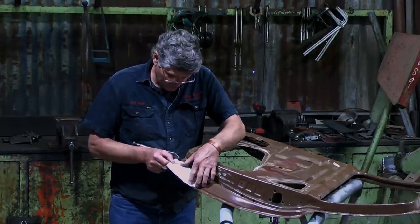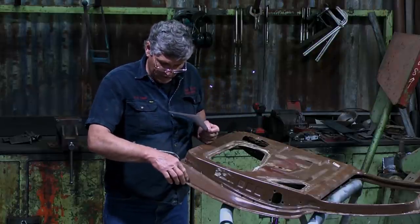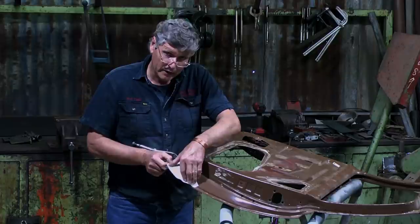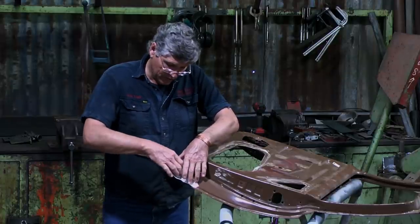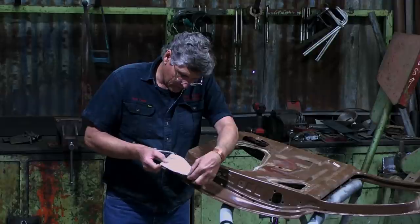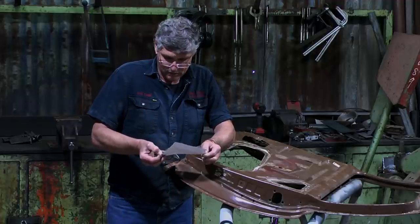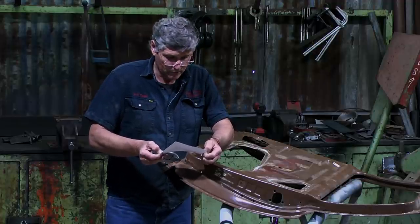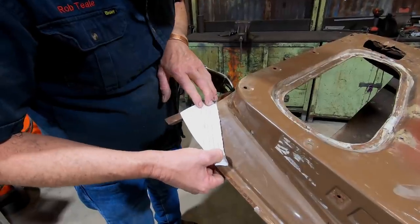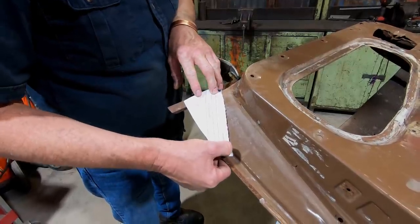I'm thinking this template's actually a little bit too big because I've also drawn in about where I want my patch to come to. So I might trim a little bit off this — that'll make it easier to shape, because once we go to our piece of metal, naturally you're going to have this resistance with the strength of the piece of metal across there that's not going to want to bend as you start playing with it. So we'll pull that back to probably there through to about there, and I'll just cut it off with a pair of scissors.